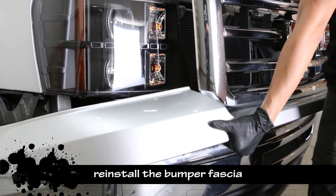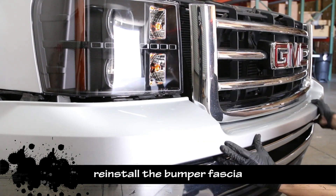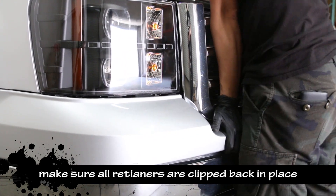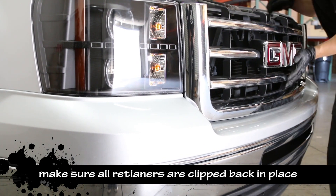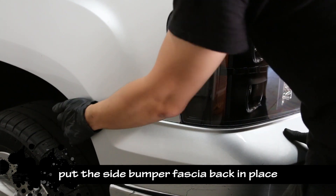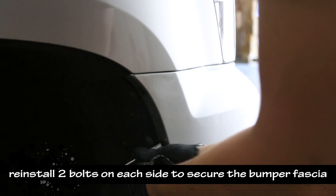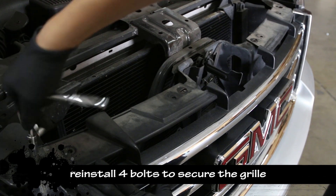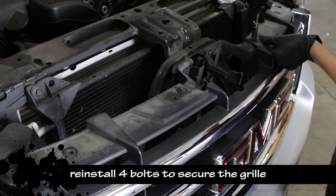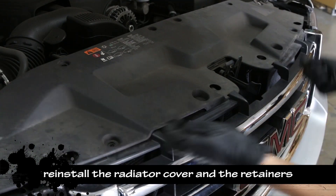Carefully put the bumper fascia back into its position. Make sure all the retainers are clipped back into place. Put both sides of the bumper fascia back in place and reinstall 2 bolts on each side to secure it. Reinstall the 4 bolts to secure the grille, then place the radiator cover back and reinstall the plastic fasteners.